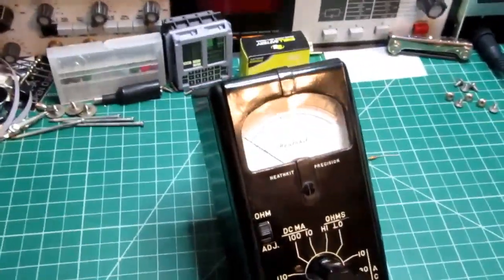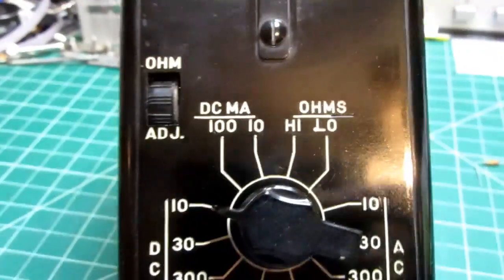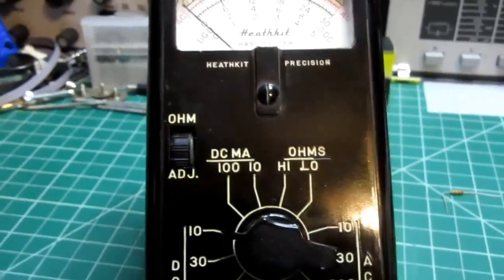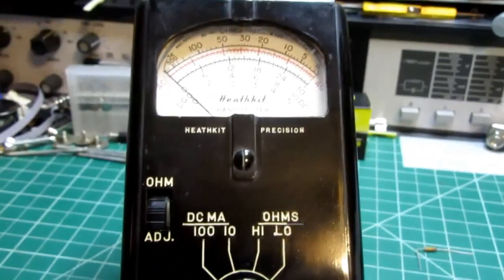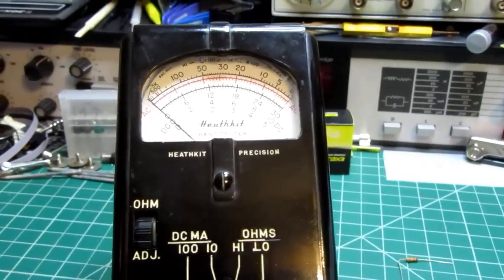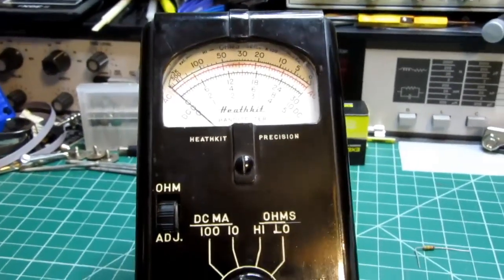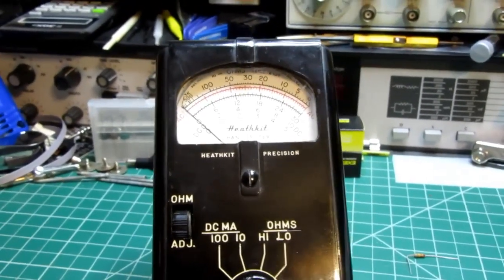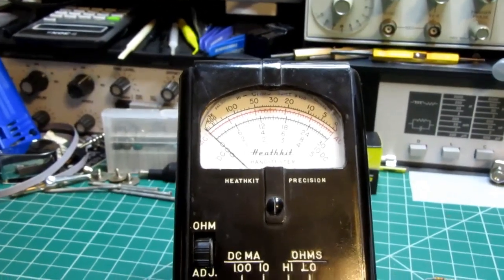The ad copy from Heathkit says this meter features more features than ever before, which is odd because they didn't have an 'ever before.' An arrow pointed at the ohms-adjust thumbwheel as the new feature, but as far as I can tell from Chuck's book, there was no earlier multimeter than the M-1 in 1949. Here's the artifact — 'Heathkit Precision.' It's interesting they put that on a meter with very low resolution; it's all marketing.